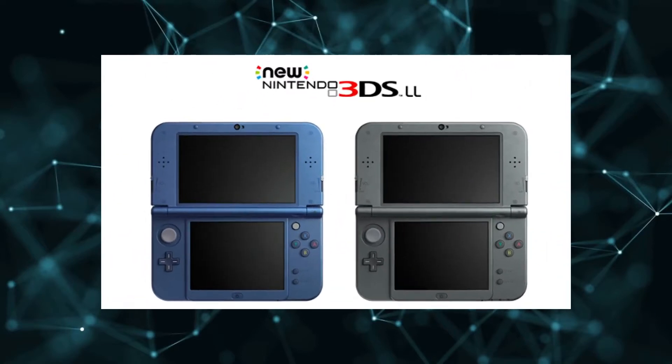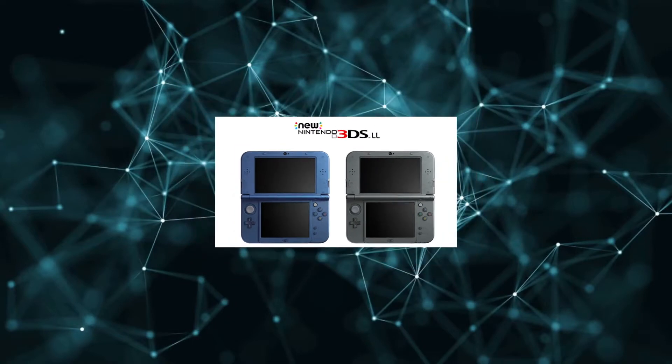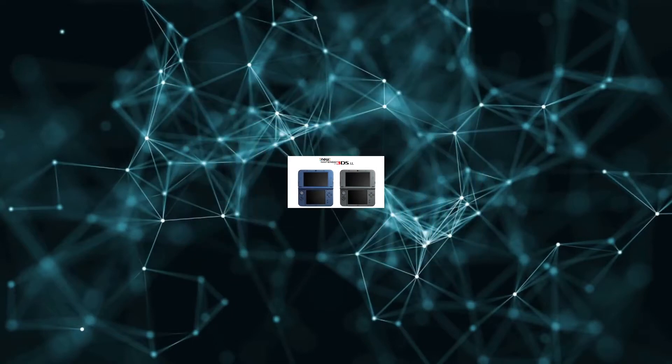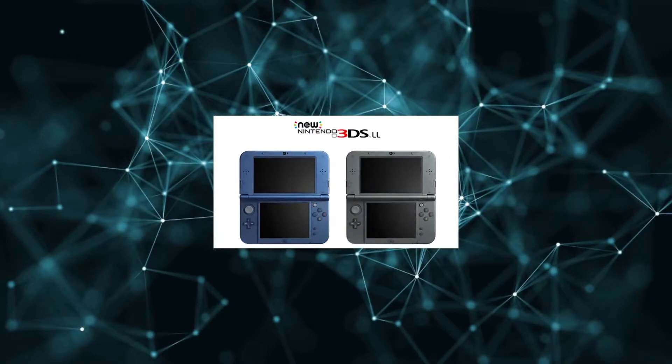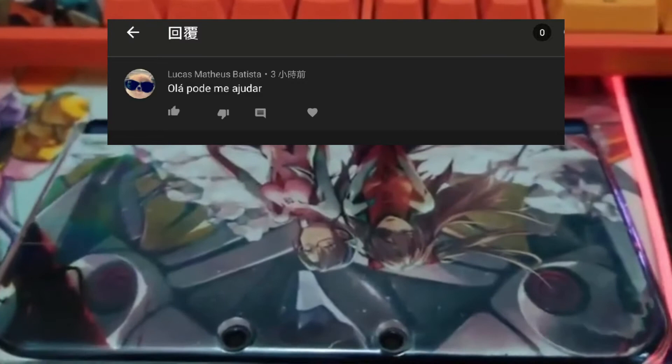Hey there! So as my channel is mainly using Cantonese to make videos, I see some comments calling for help. Although I'm only using Google Translate to understand, because what I can search is Portuguese.